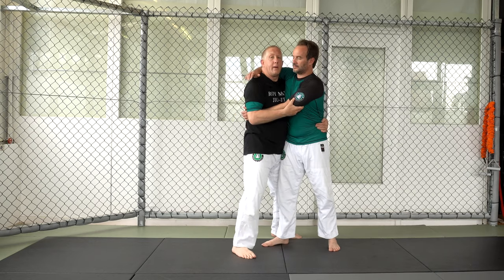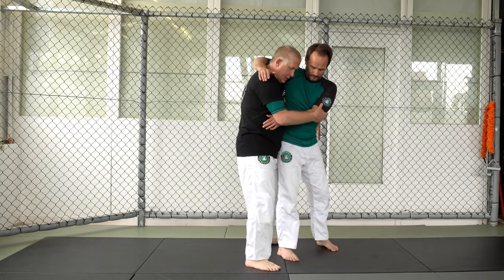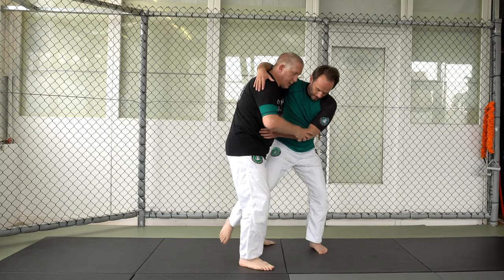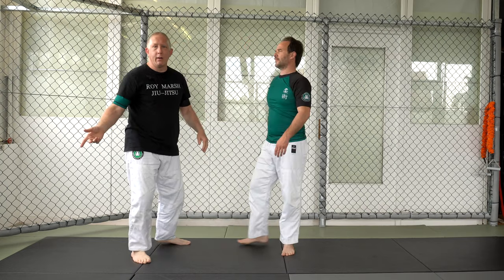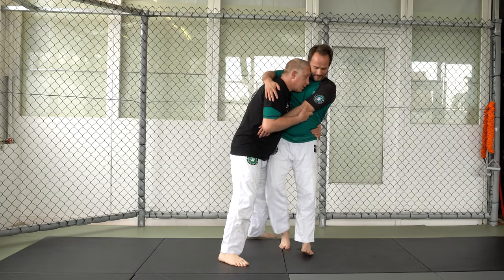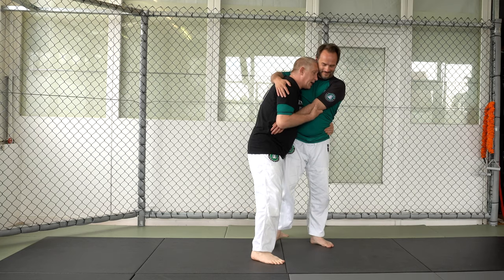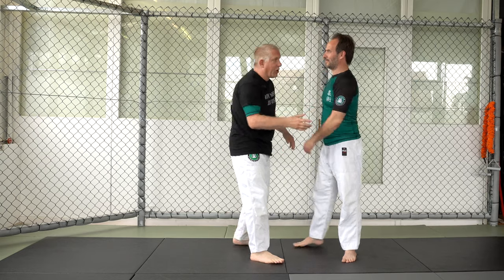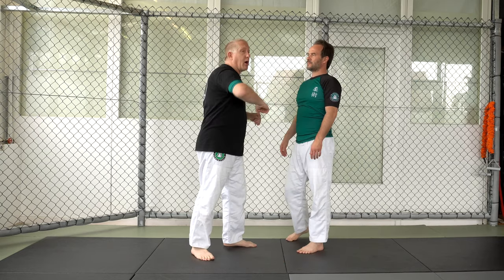If I stay upright there's a chance he's going to step his leg behind mine and do an inside trip, and then maybe take me back. So when I go here and he tries that or tries to turn for a throw — because I'm controlling this arm there's not going to be a hip throw, a sag, headlock, or anything like that.